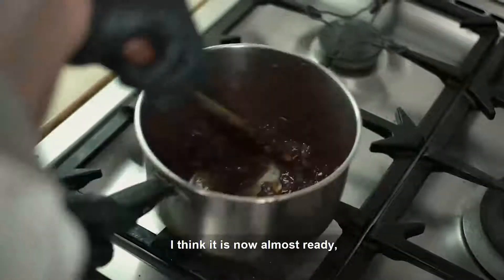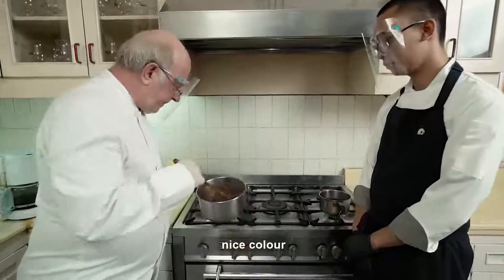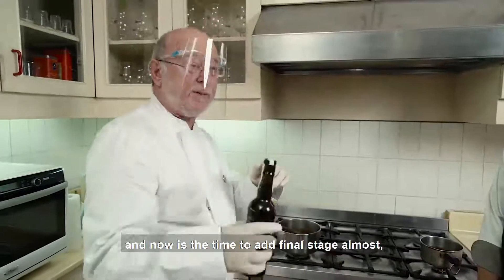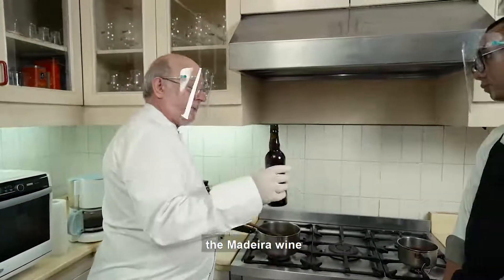I think it's now almost ready. As you can see, nice color. And now it's the time to add — it's the final stage almost — to add the Madeira wine.